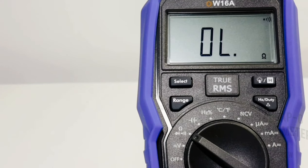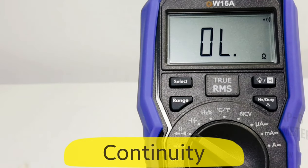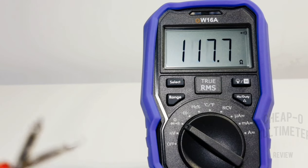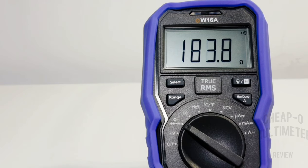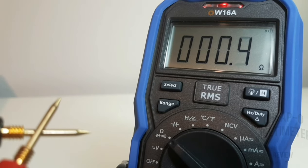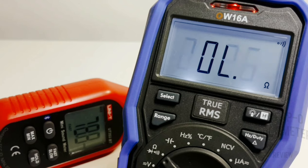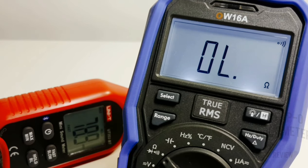Continuity is next. We've got the continuity indicator at the top right of the display. Starting with the stock leads — we have that visual indicator at the top, but unfortunately the response is really painfully slow. Trying the Probe Masters — still slow, a little bit louder, it's latched but still on the slow side. Maximum output volume in continuity mode: 78.9 decibels.